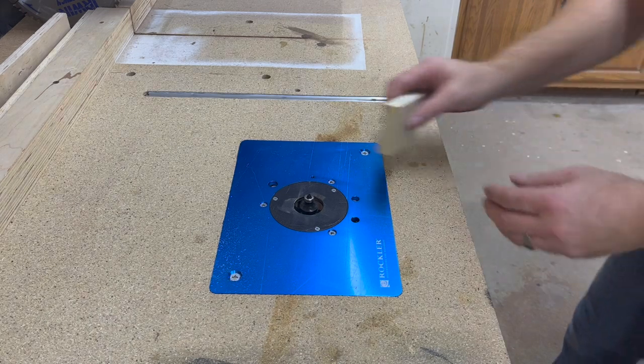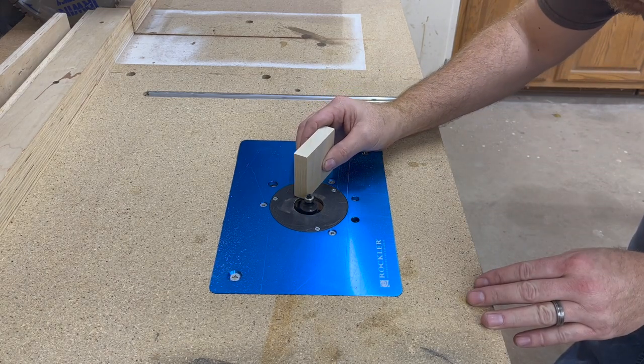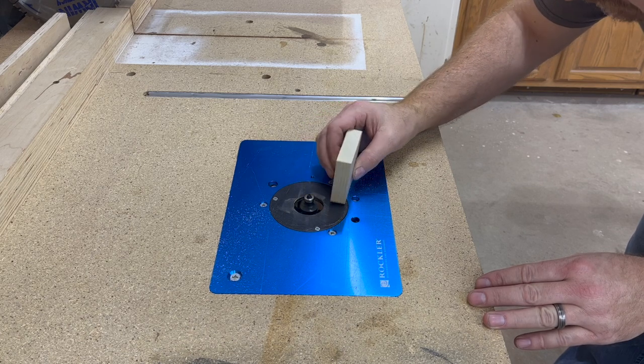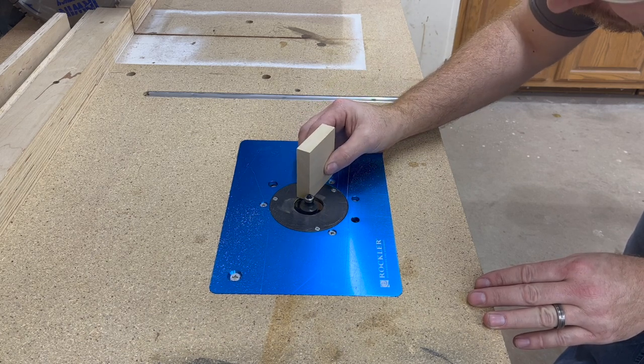Now we're going to round off the corners of our patch piece using a quarter inch round over bit. You'll want to set this up very precisely. You don't want to cut deep enough to make a shoulder, but you do want to get the full radius.